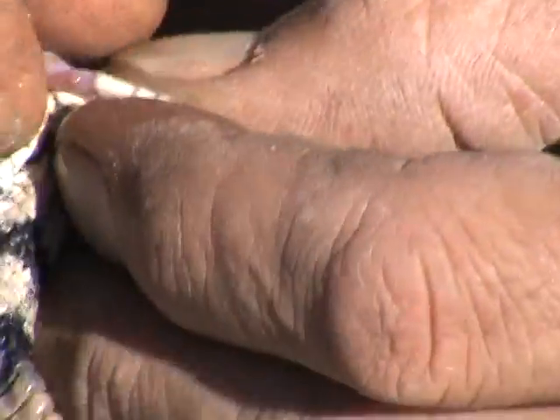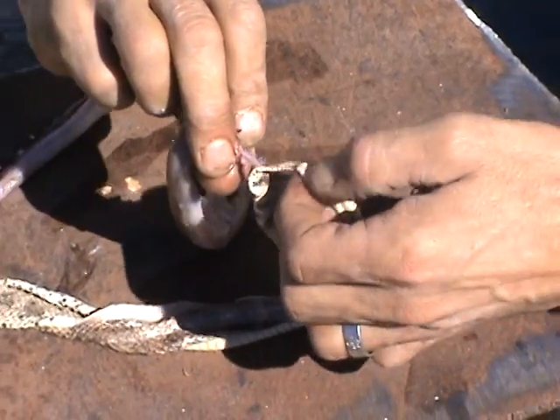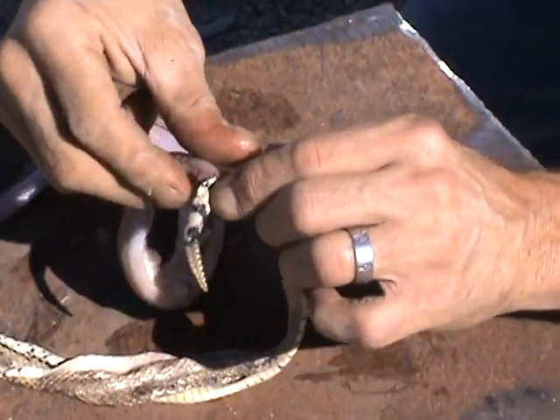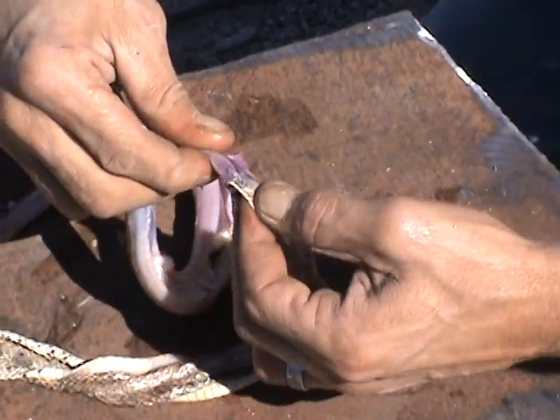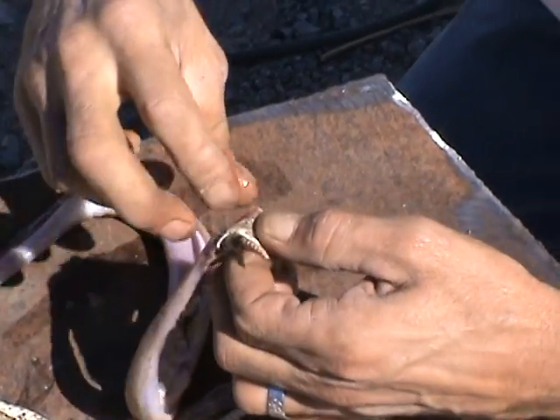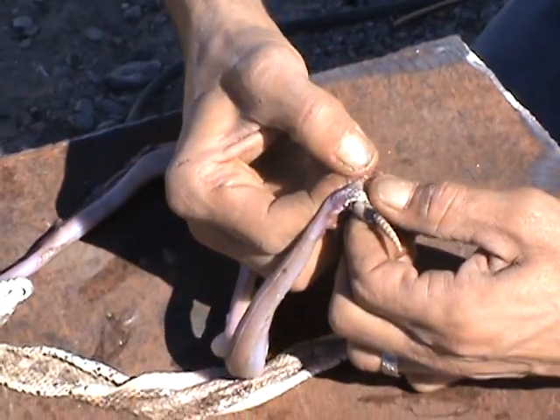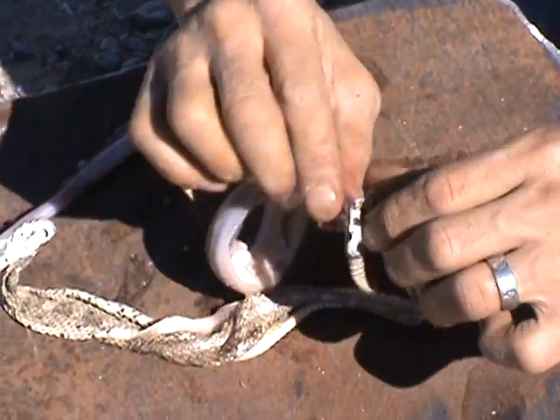Now we've got past the rear — the sphincter, the sphincter. Yes, that's the proper term — thank you, Rick. We have now cleared the sphincter from the hide. I guess I can just scrape that later.